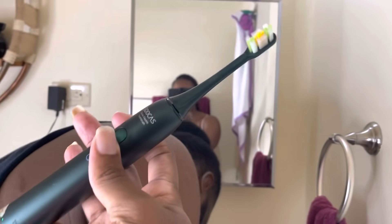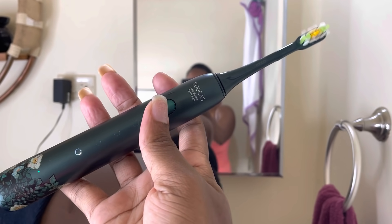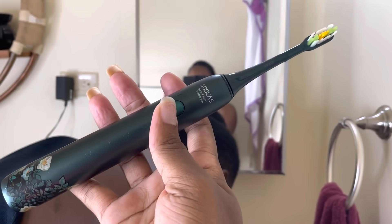Guys, regular manual toothbrush versus a sonic toothbrush — trust me, this is a buzz, this is a buzz. I'm really glad I got it. It's the premium toothbrush that I use now. I need to get one for myself! SOOCAS — yeah, take advantage of the 20% discount in the description. I'm finished with my toothbrush — love it!